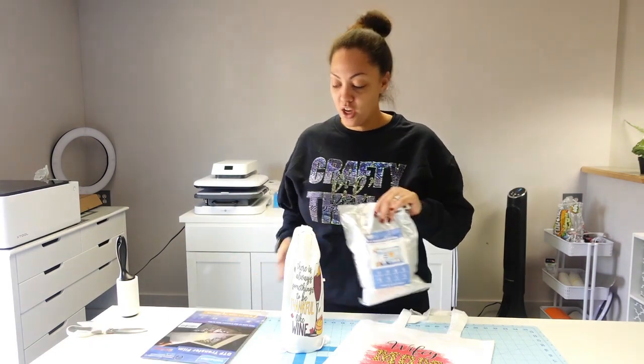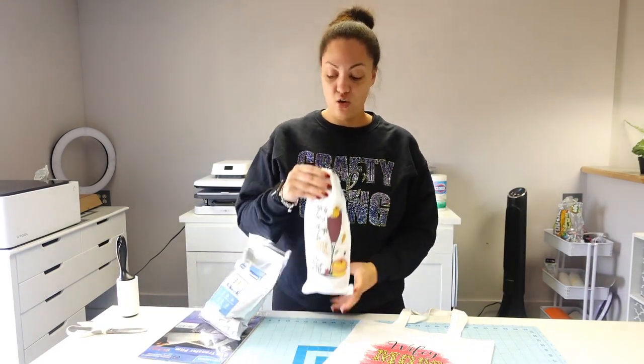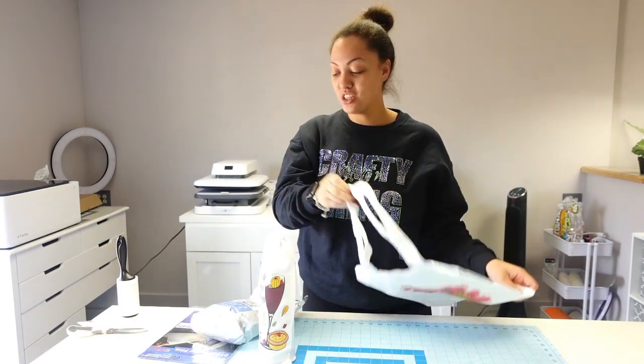So what we're going to be doing is a wine bag using the glitter film, and as well as a cotton tote bag. That's what we're doing today. If you want to learn how to use this glitter film with DTF ink, go ahead and stick around.